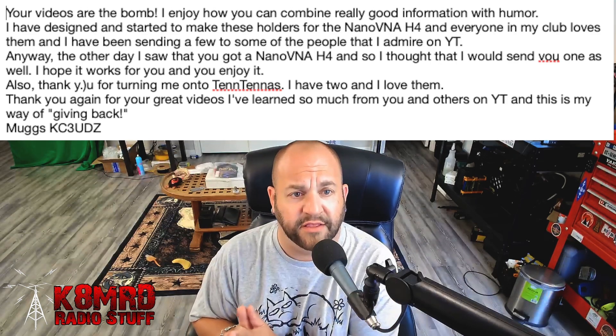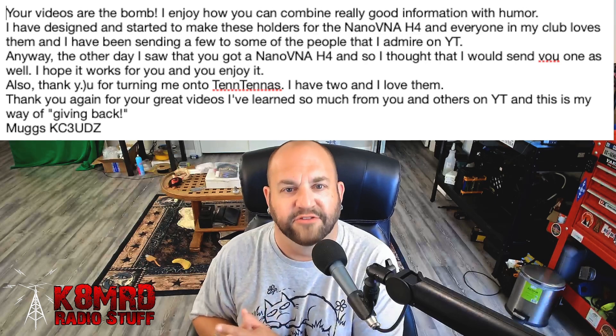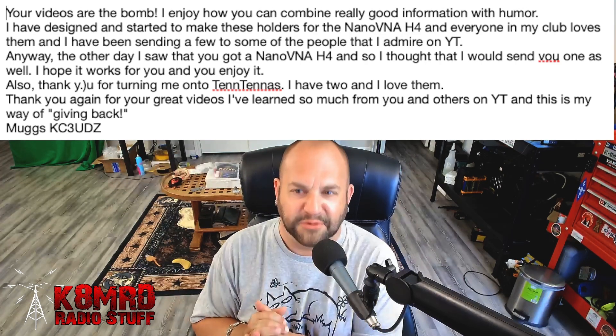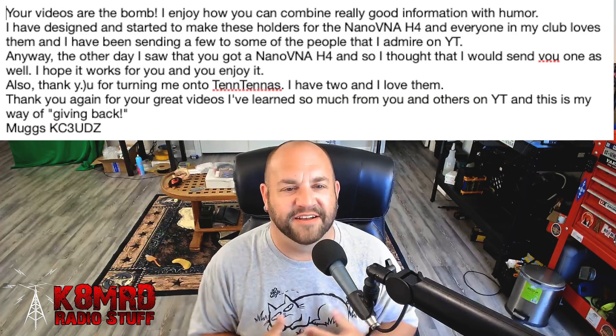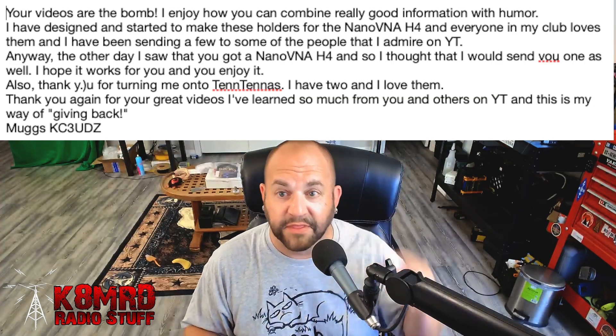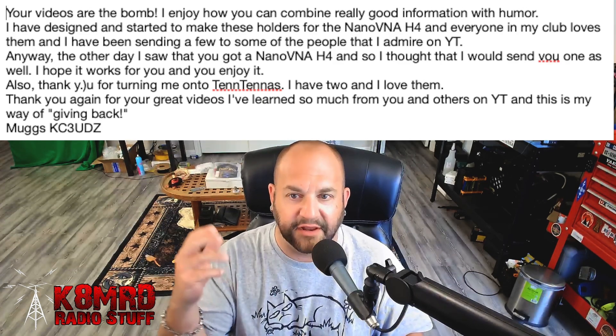This viewer is writing: your videos are the bomb. Thank you. I enjoy how you combine really good information with humor. Well, that's arguable, but thank you. I've designed and started to make these holders for the nano VNA H4, and everyone in my club loves them, and I have been sending them to some of the people that I admire on YouTube.